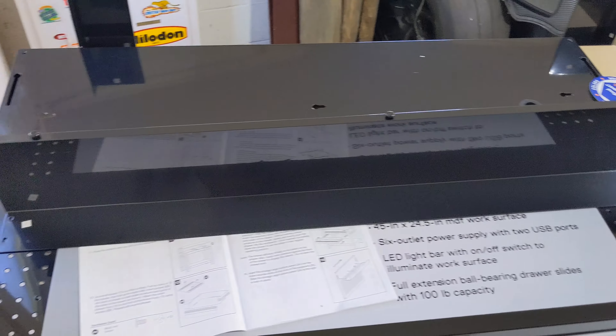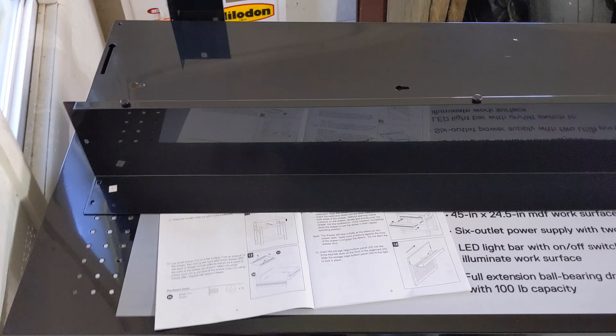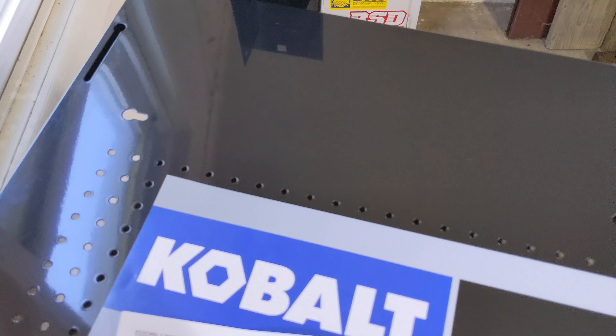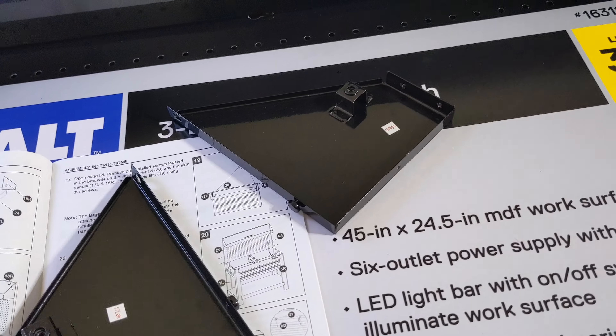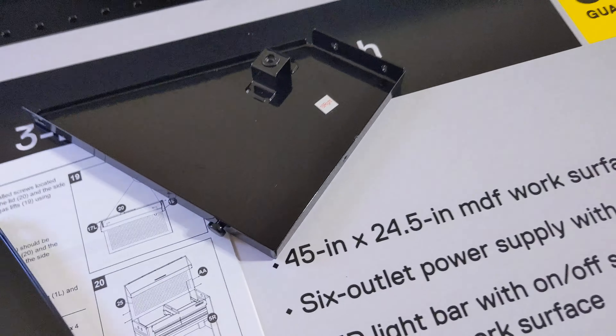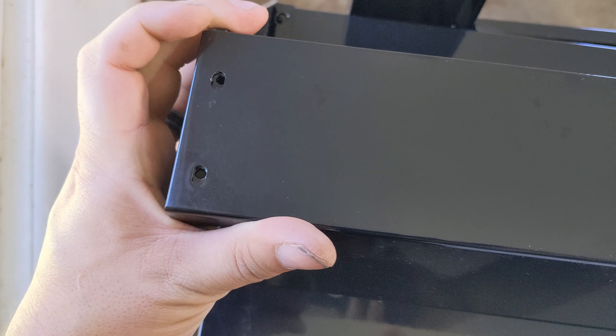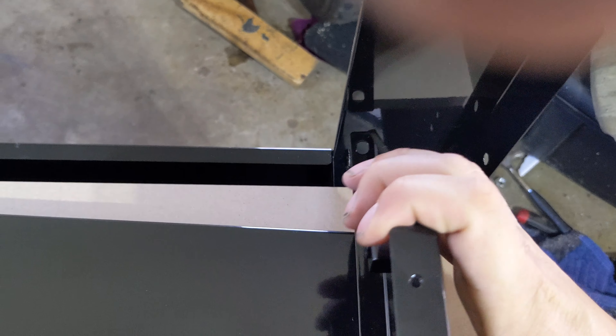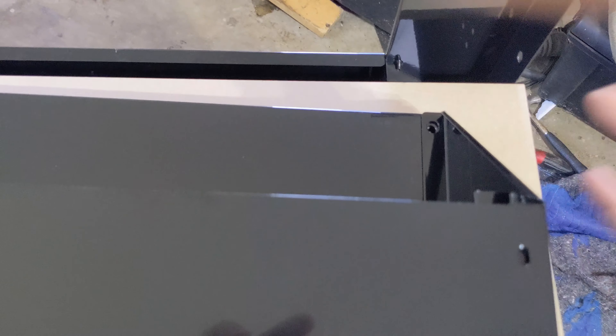Continuing on, we're working on the back now where the pegboard goes. You have the bottom part of the cage with three little pegs sticking out, and there are three holes in the back — you slide this in and push it to lock it into place. Next up are the two side panels for the top — they're marked left and right — you push them in the hole, slide down and lock into place, making sure the side panel fits behind the front, then attach with two screws each side.